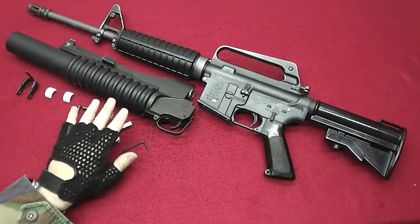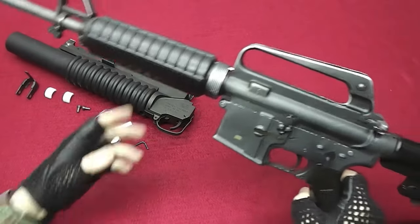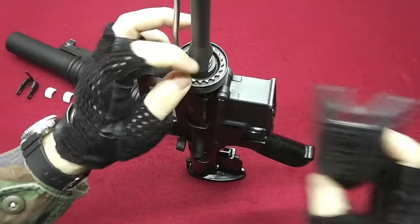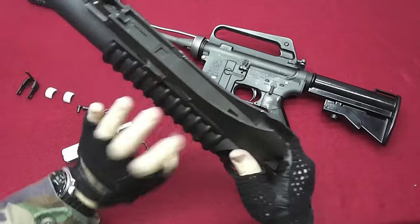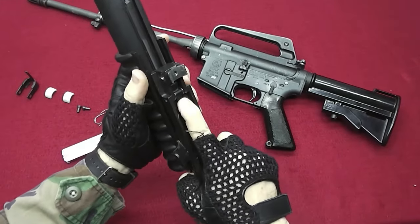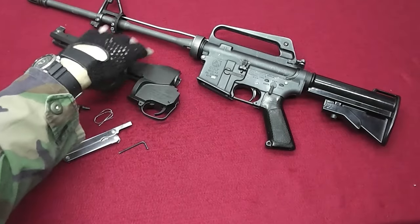Before we actually start with installation we first need to prepare the gun and the launcher for the installation itself. To do that we need to take off the handguards first, like that, and put them aside for later. This is the first step. The second step is to take off the barrel from the grenade launcher. You push this lever here and the grenade launcher barrel will come off like that. Put the barrel aside. Now we have both parts ready.